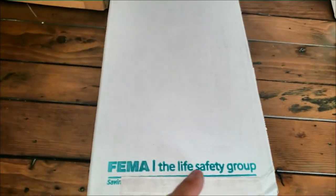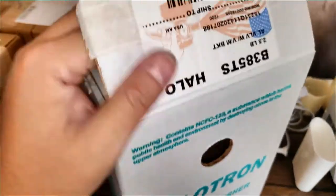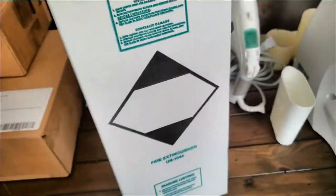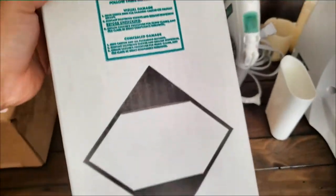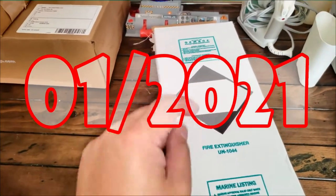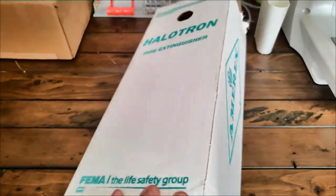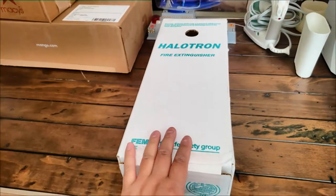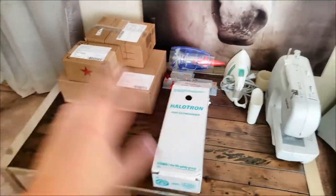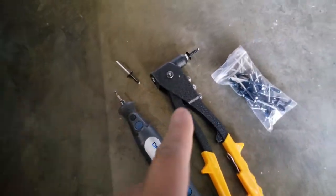This is the FEMA fire extinguisher you need, and they come in a box like this. This is the serial number. When I got the fire extinguisher it was dated 2001 this month, so I guess they fill it up right before or right after you make the order — it was literally filled the day after I ordered, which was pretty incredible.